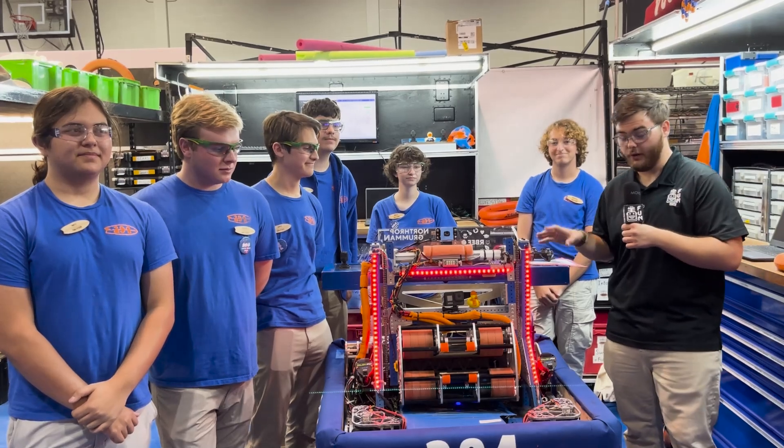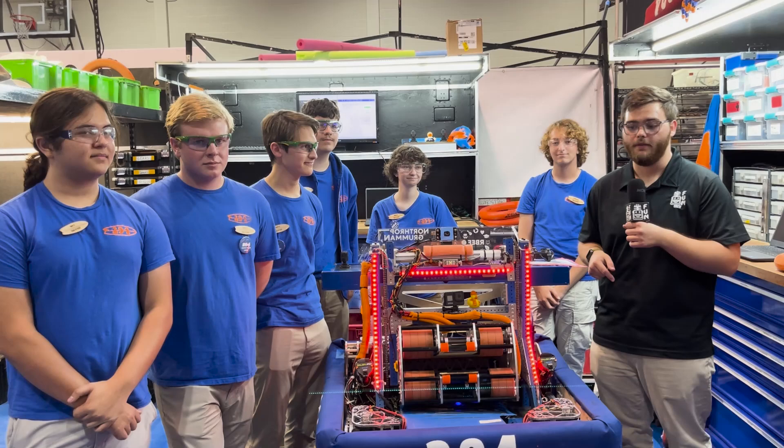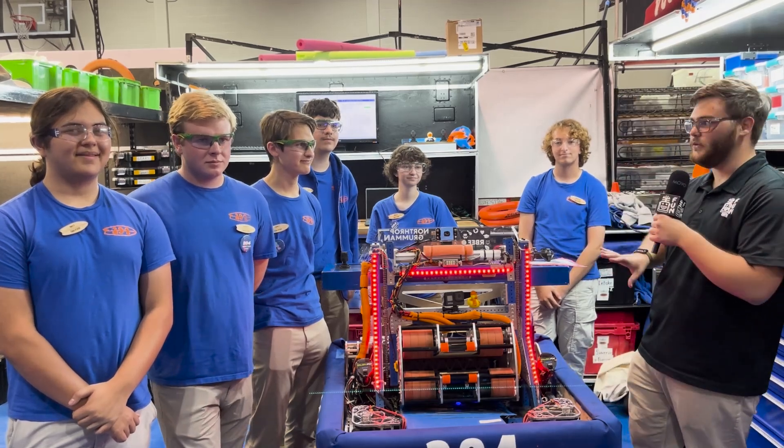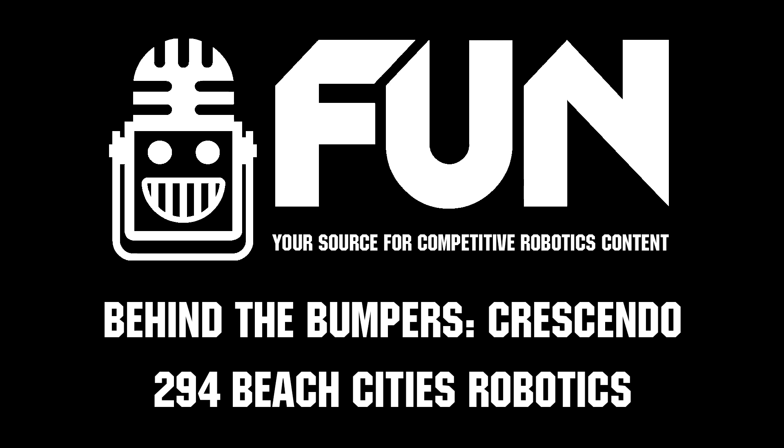Alright guys, that's been your tour of this super slick machine, which was on Einstein Finals in 2024. These guys have been doing really well at the Beach Blitz offseason event, so please check them out in future years. Thank you so much for allowing us to come by and see this awesome machine — good luck with the rest of your competition!